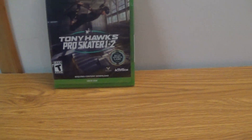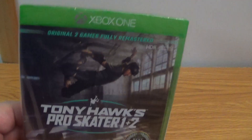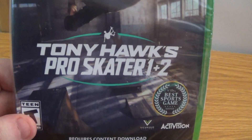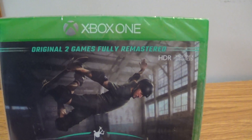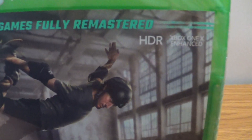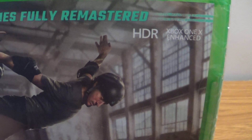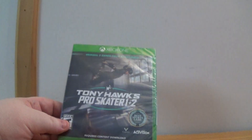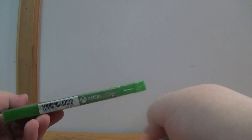Okay, we are back and it's unboxing time people. So today we're going to be unboxing Tony Hawk's Pro Skater 1 & 2 Remastered — two original games. It says HDR, nice. Xbox One, here we go.